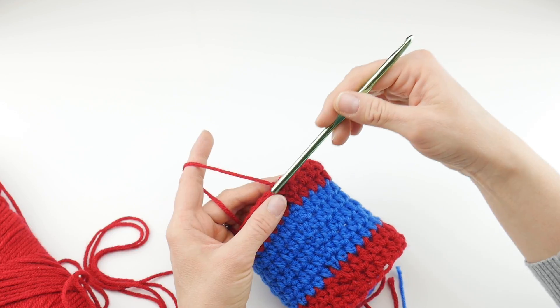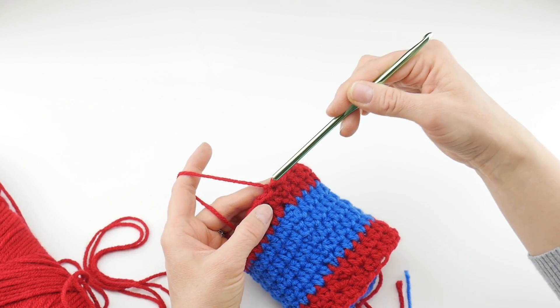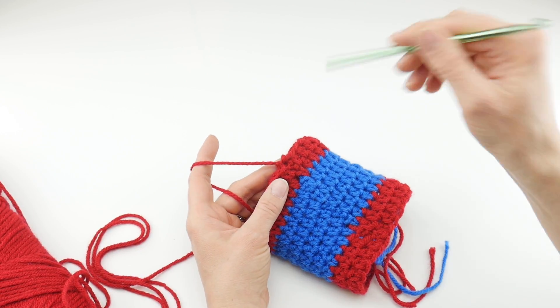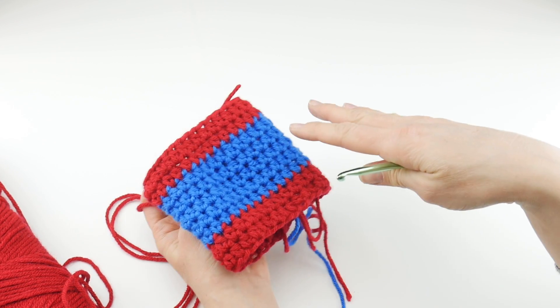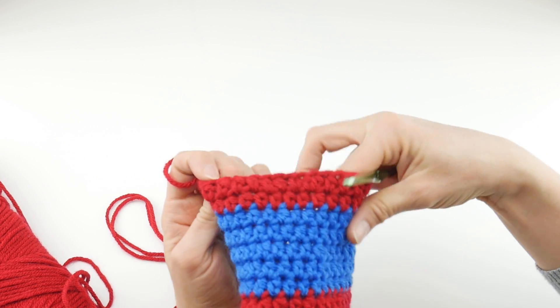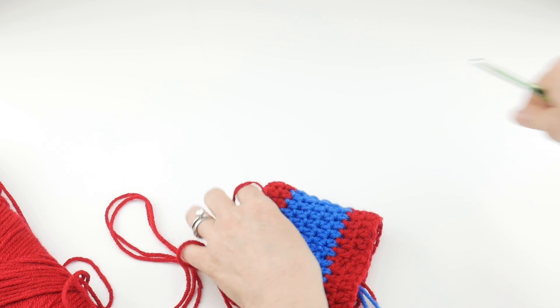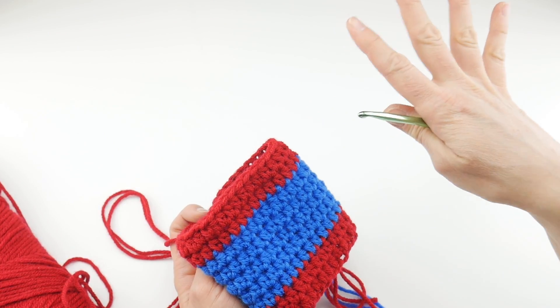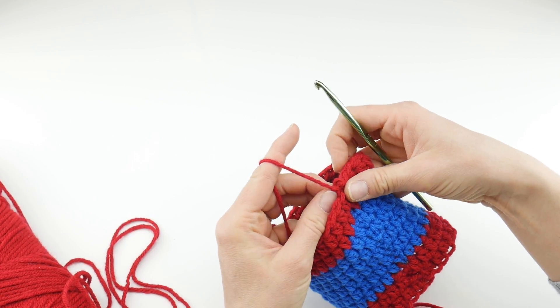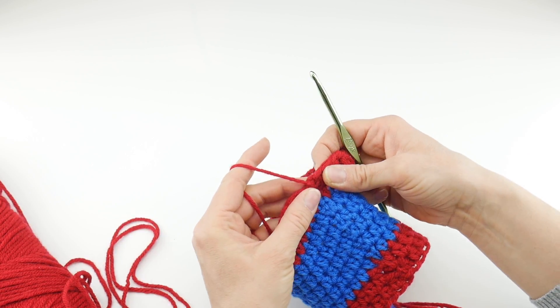I went ahead and worked two rounds of red, five rounds of blue, two more rounds of red, and now we're ready to move on. Join as normal to close that last round. At this point you can either finish and be done with your cozy and add the patch, but I'm going to show you how to add a cape onto it. Obviously you can leave the cape off and be done at this time.